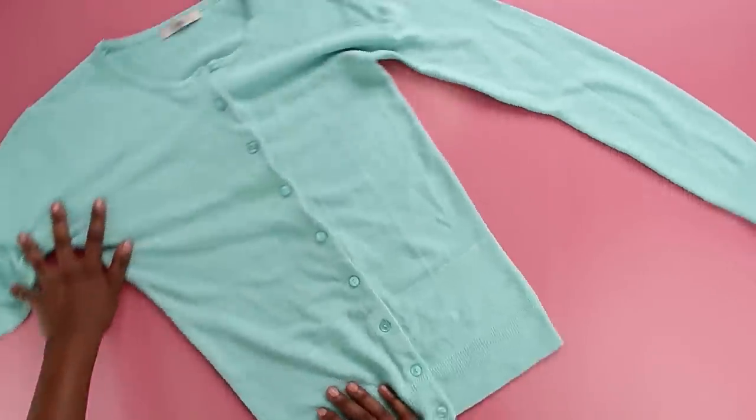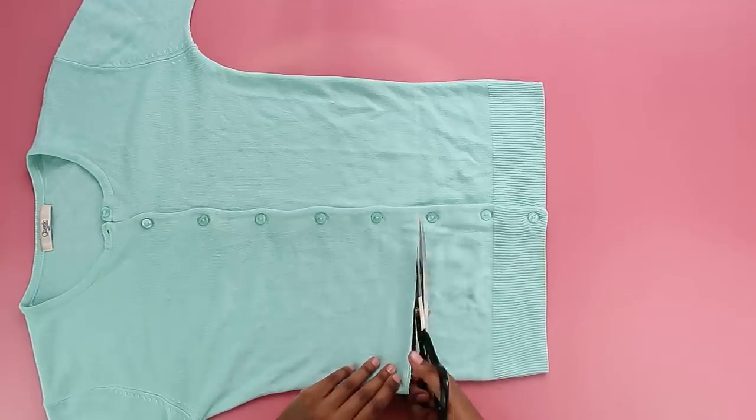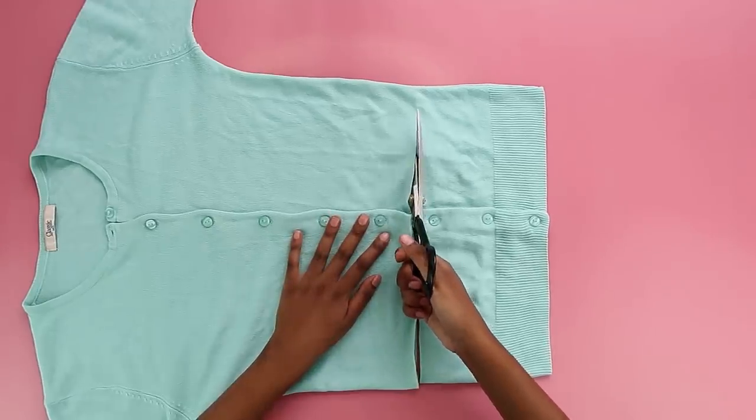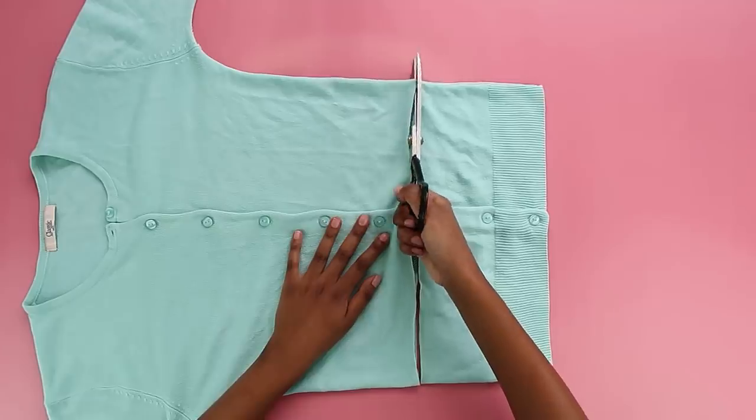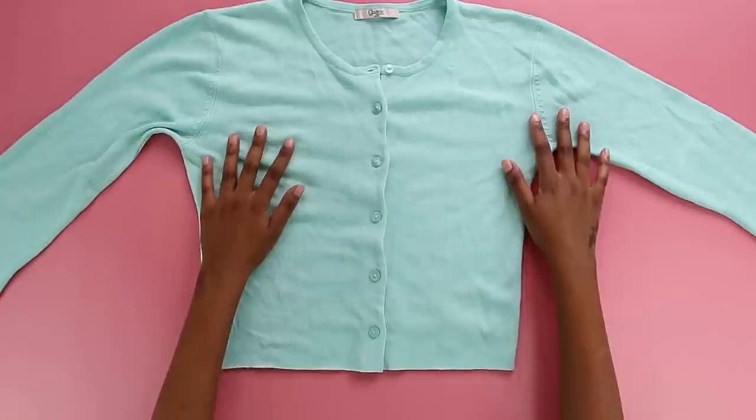Now we're just going to cut through that straight line so we can crop this bad boy. At this point, if you want a cropped cardigan, my job here is finished — go out and rock your cropped cardigan. But we're here to do the most.